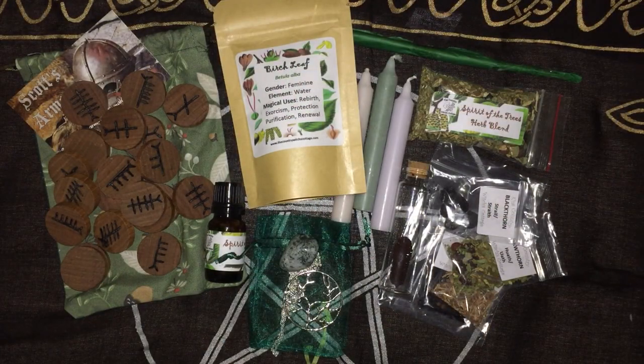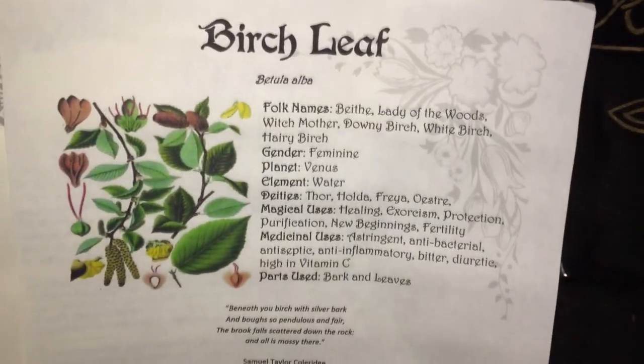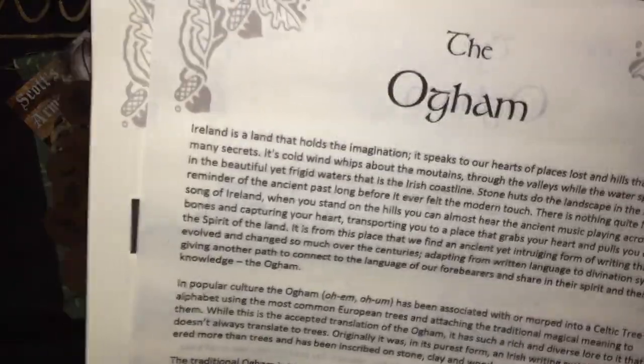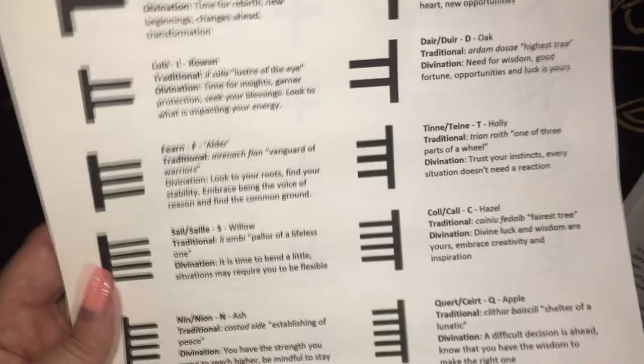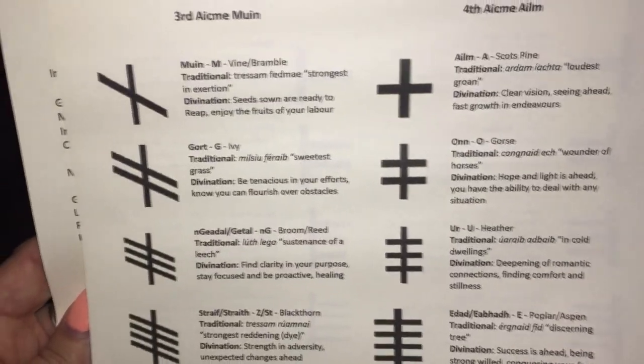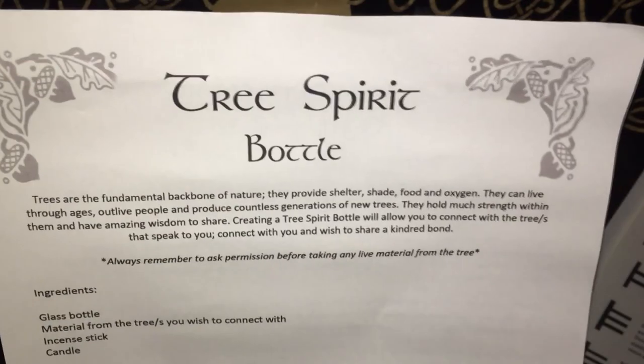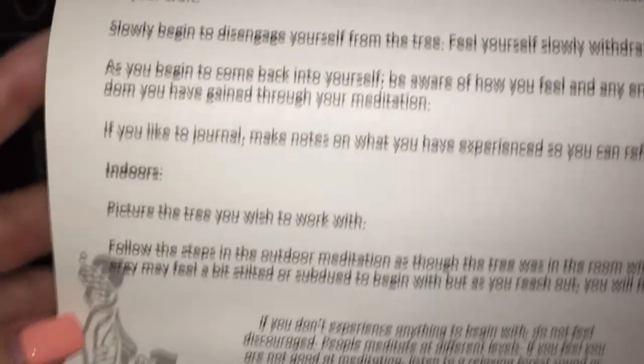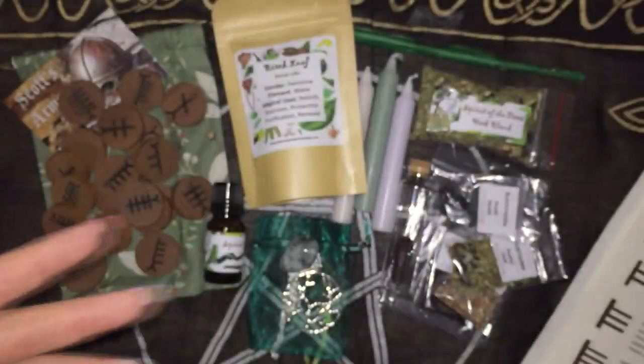So that's everything in the Country Witch's Cottage Practical Witchery Box 8 Spirit of the Trees. The grimoire pages we got were birch leaf and the Oam set — information on its history with fire in Ireland and the meanings of the different ones. We also have a tree spirit bottle — that's what this little kit would be — and a tree connection meditation with one for outdoors and one for indoors, which I like.